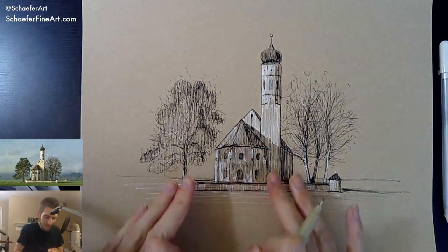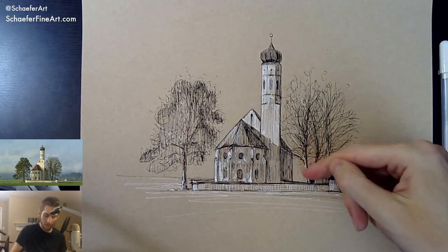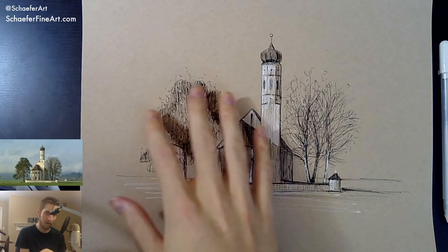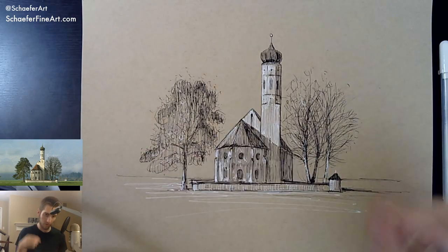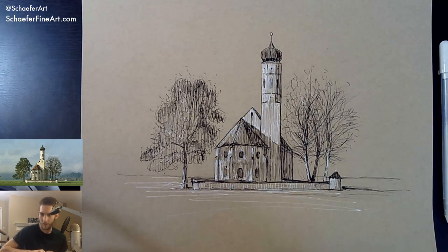I feel like I need just a little bit of value in the background — maybe some lines. I don't know if they should be dark or light. I don't want to add light around the sky or anything. Just something in the background to give it a little more depth. Maybe dark. I always try to experiment a little bit.